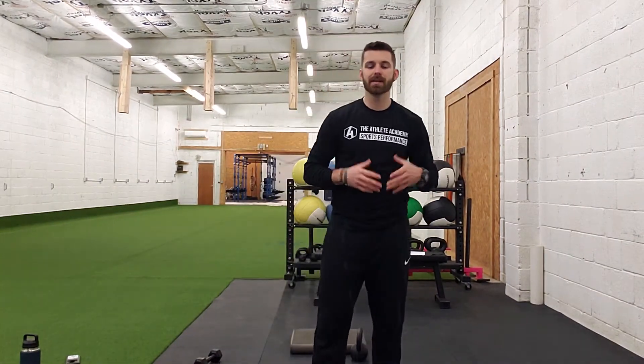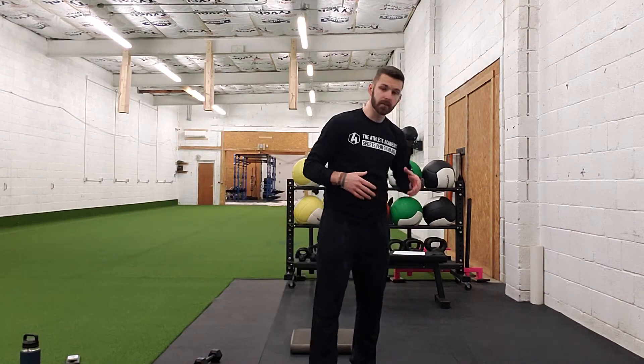Alright guys, so next up I'm going to show you the bilateral pulse squat. Bilateral is always going to refer to both feet on the floor, apart from each other underneath the hips. Assuming a normal squat position, it's going to be just like a regular bodyweight squat. You can go prisoner if you want, you can go counterbalance, hands on your hips — doesn't really matter.